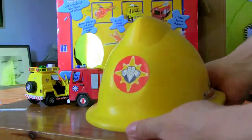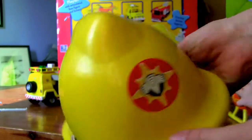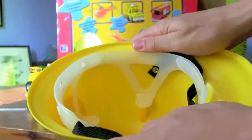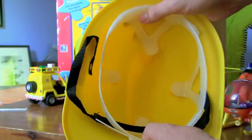We've also got this fire rescue helmet. It says Fireman Sam on the side. It's got the crest and Fireman Sam again on the side. It's a nice sturdy little helmet — it doesn't flex much and it's not made out of thin plastic, so it should last a good while.